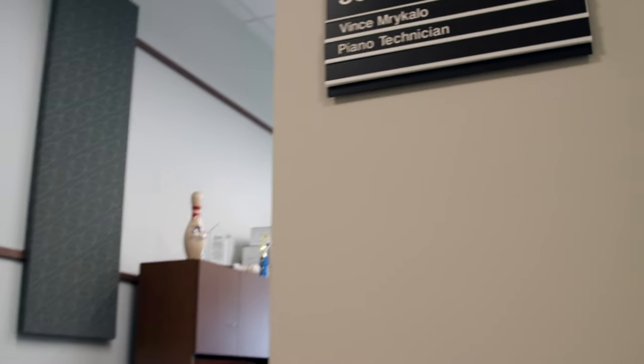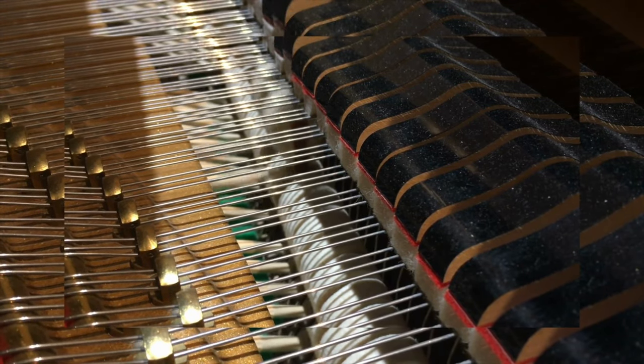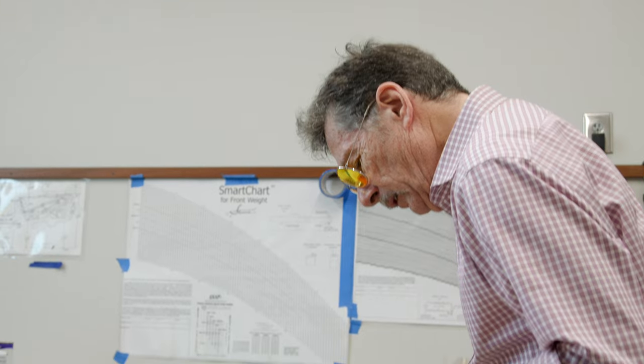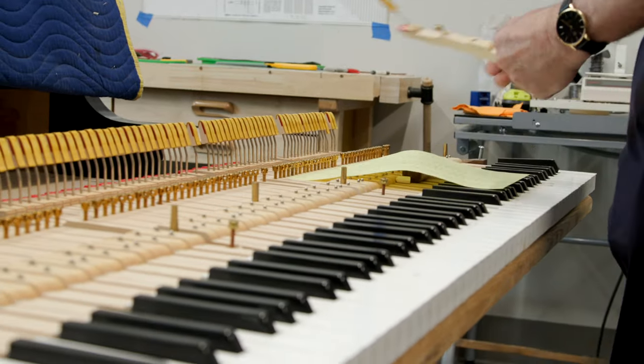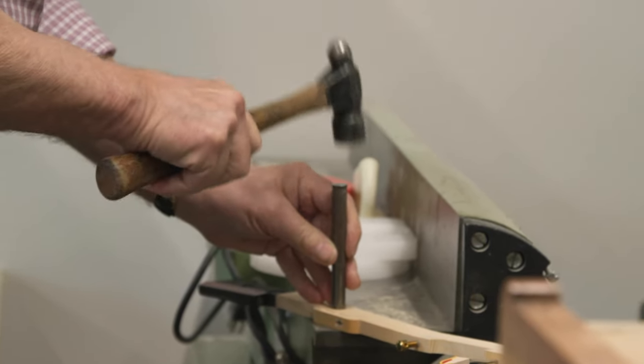It was something that I've always been interested in — the workings of the piano — and maybe I figured I want to learn how to tune my own piano. It's very, very difficult at first and it takes a lot of patience to learn. It took me a couple of years to get a little comfortable with it.